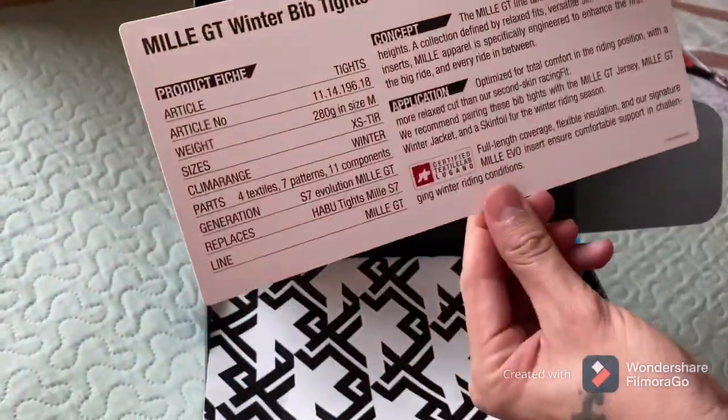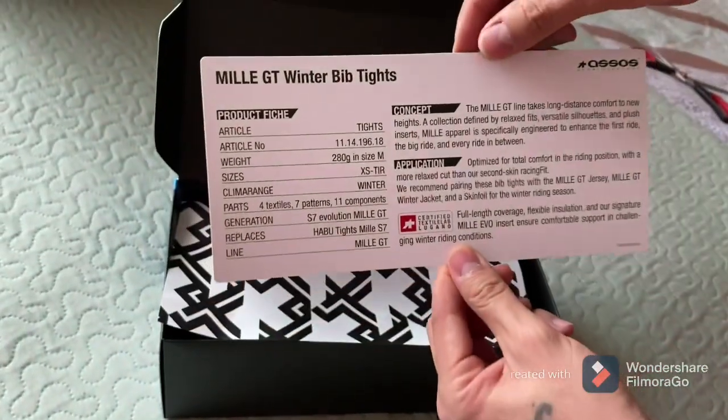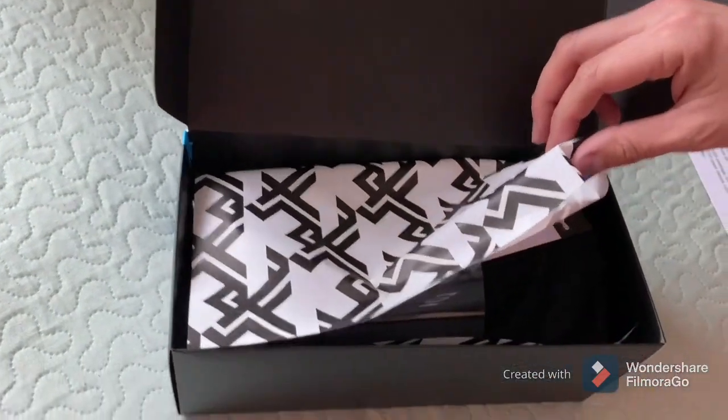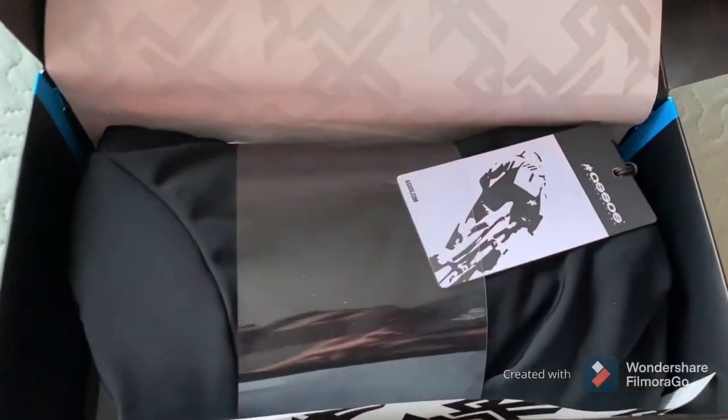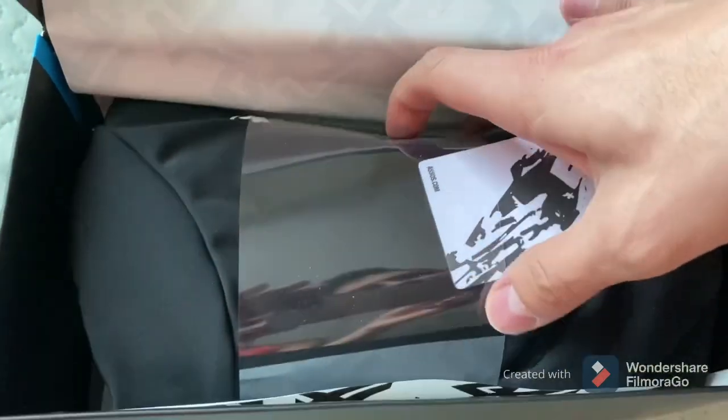As you can see, there's information — what's the weight, what's the size. There we go, there are the new tights — ASOS tights.